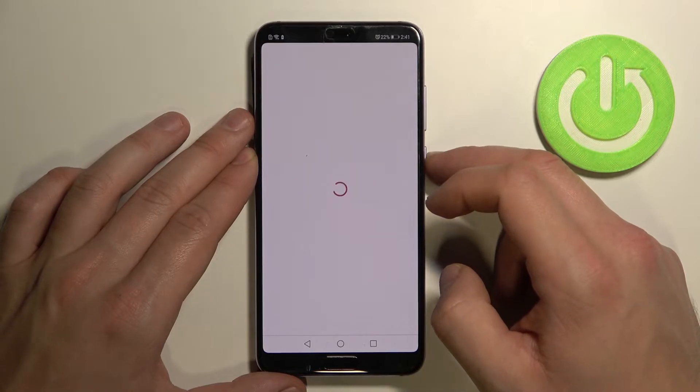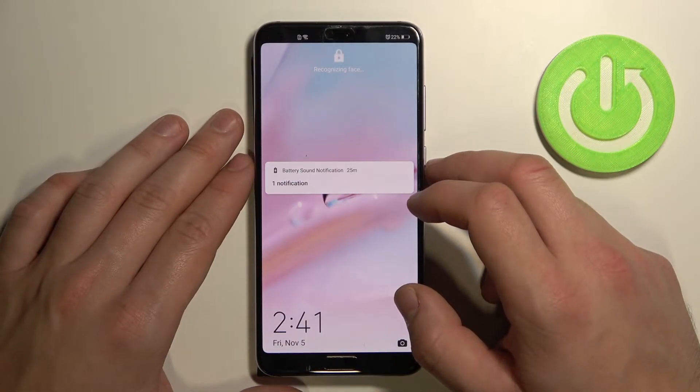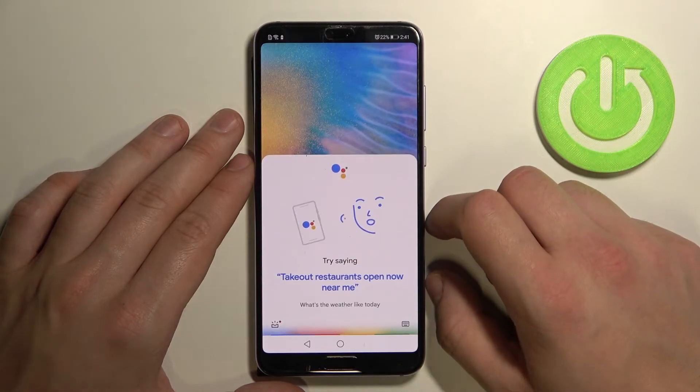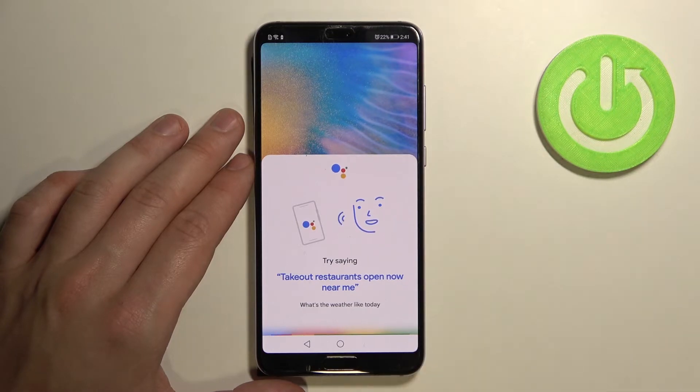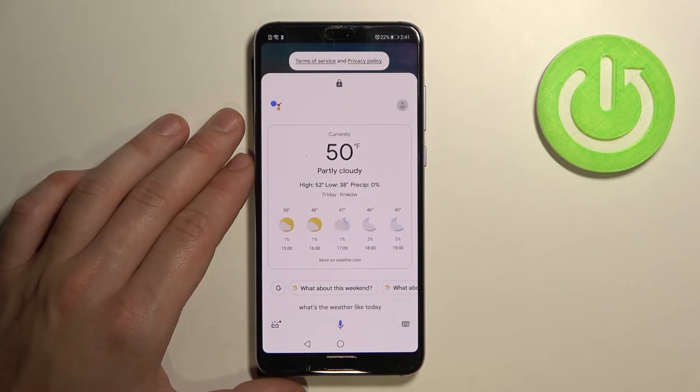Now you can lock the screen and simply say 'Hey Google, what's the weather like today?' The assistant responds: it's 50 and partly cloudy. Today it'll be partly cloudy with a high of 52 and a low of 38.